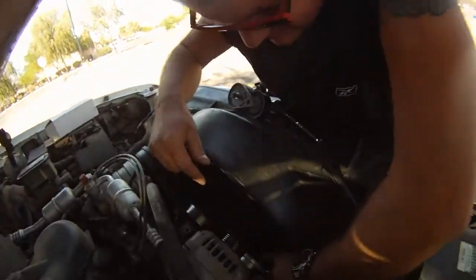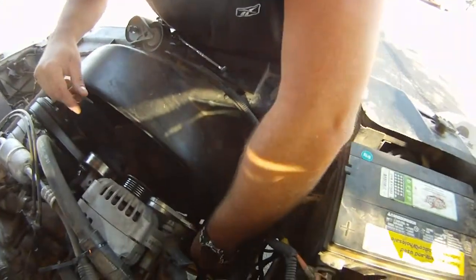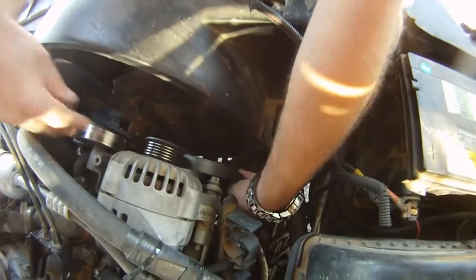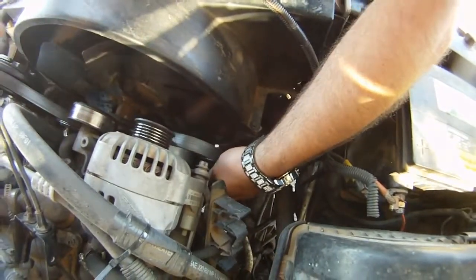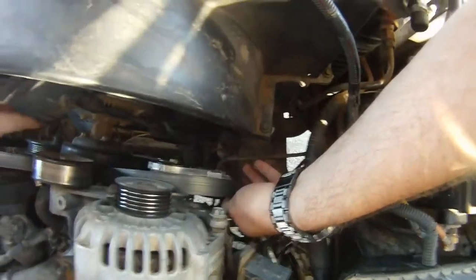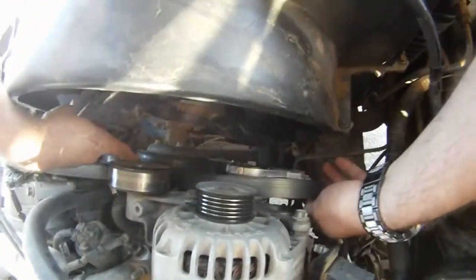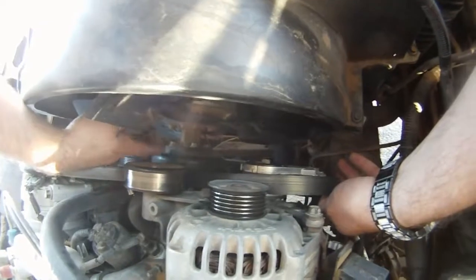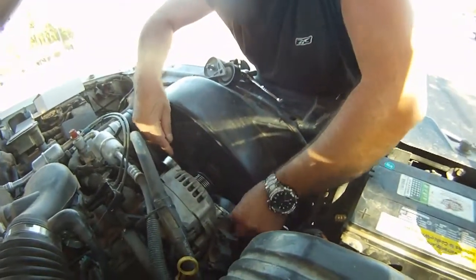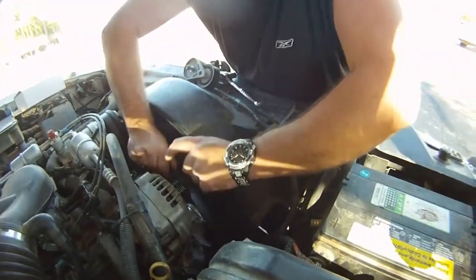Once that's all bolted down and you've got your belt all run — it goes down the camshaft pulley, up on top of the water pump pulley, and then the power steering pump above the AC compressor to that pulley. The last one you want to do is your alternator pulley right here.